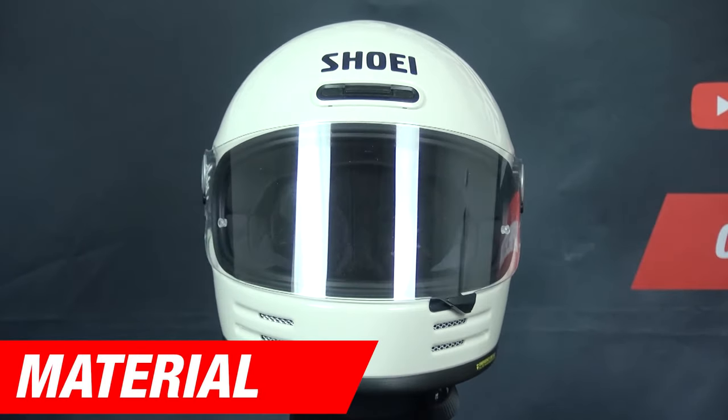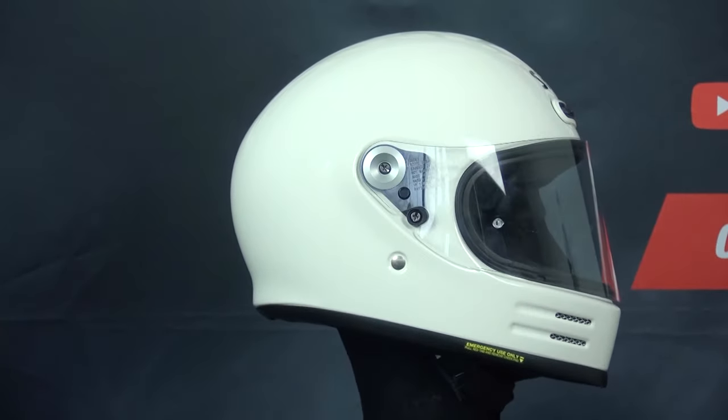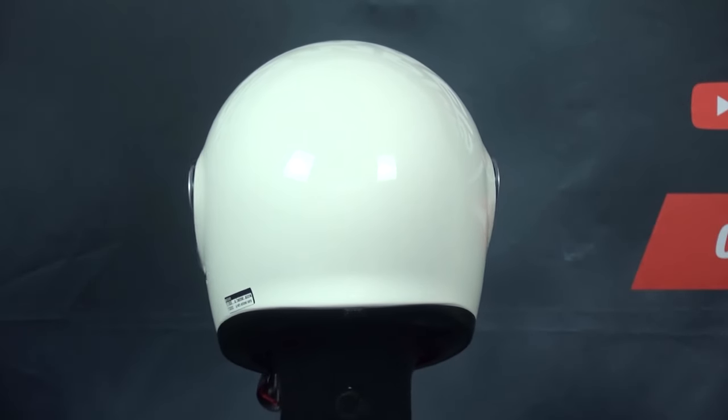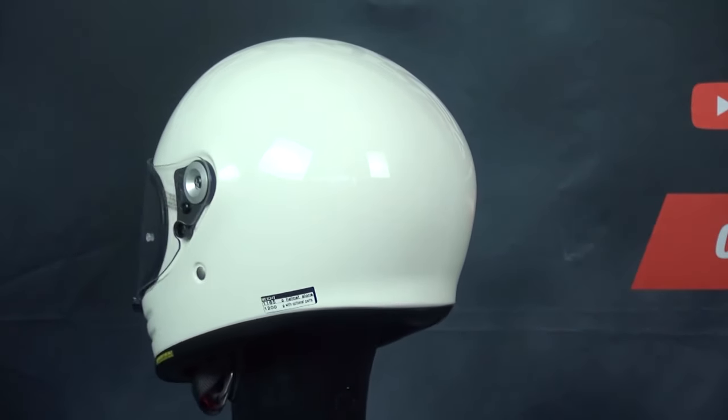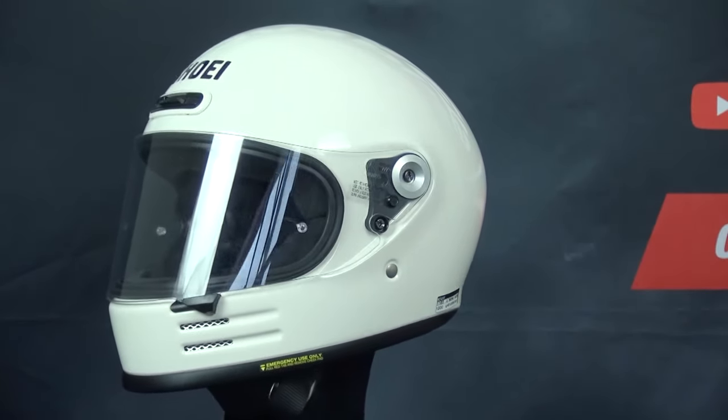The shell of the Glamster is Shoei's Advanced Integrated Matrix Shell, or AIM, which is their own shell material made of a variety of materials to make a light and strong helmet. The EPS liner also comes as dual density, which will allow it to perform better at shock absorption across a wide range of energies.